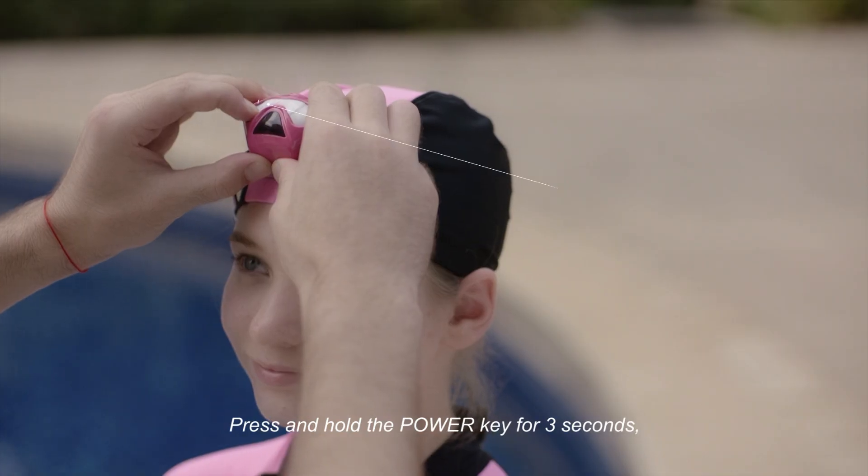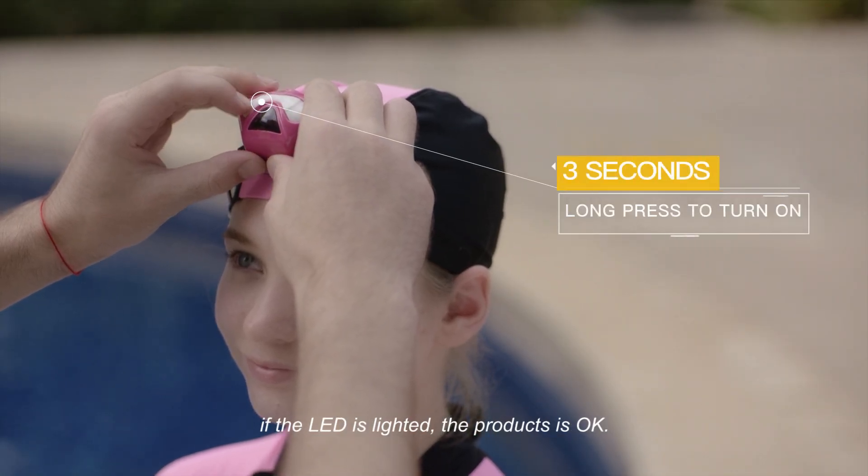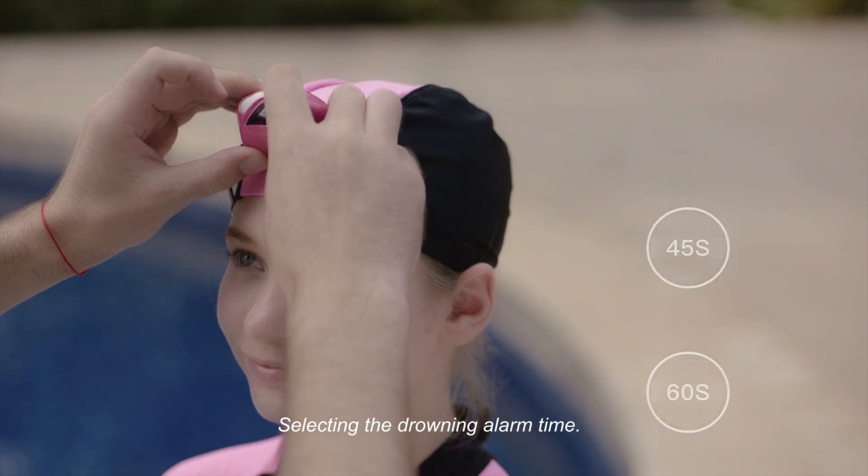Press and hold the power key for 3 seconds. If the LED is lighted, the product is OK. Then select the drowning alarm time.